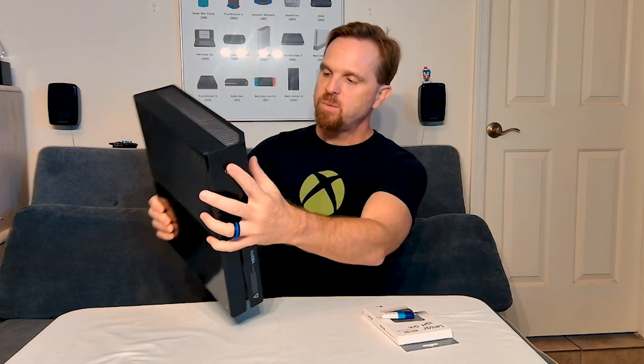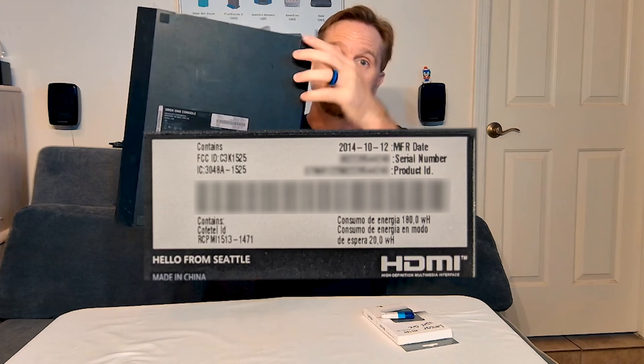Before going into any more testing, I'll talk about the console I'm using. This one was manufactured in October of 2014, so it is not 10 years old, but it is functionally equivalent to the Xbox console that launched. This is model number 1540, which means it did not ship with a Kinect device, but otherwise everything else should be the same. It had a similar 500GB HDD.